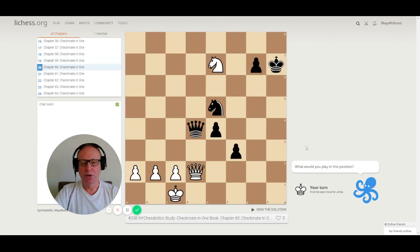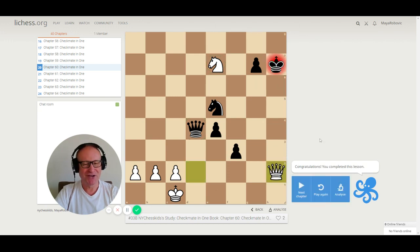Puzzle 60. We have a queen and a knight. Pay attention to this knight blocking the king — the king cannot escape because of the knight. We need a check: queen h6 or queen h2? Queen h2 is checkmate.